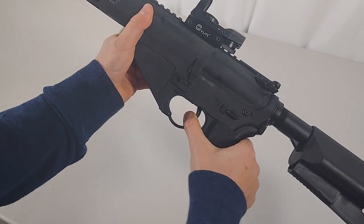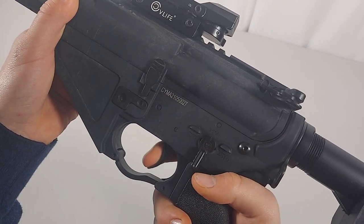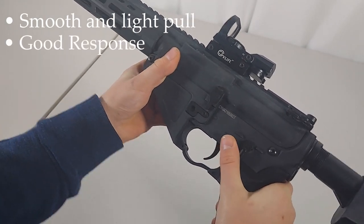Moving on to the trigger — this is where the gun really shines. On semi, this is the best trigger I've seen on an airsoft gun. It has the smoothest, lightest trigger pull and it has a decent response too.